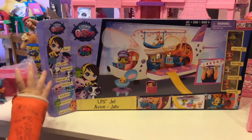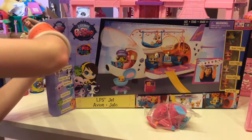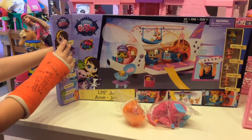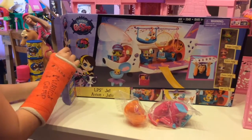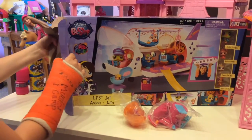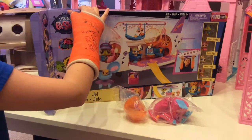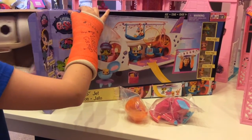Opening it up now — this is awesome. Let's make room for the big piece. We just slide it out. It's much easier that way. Wow!